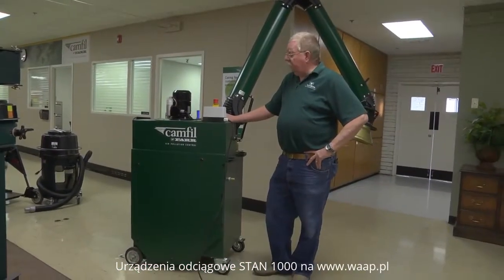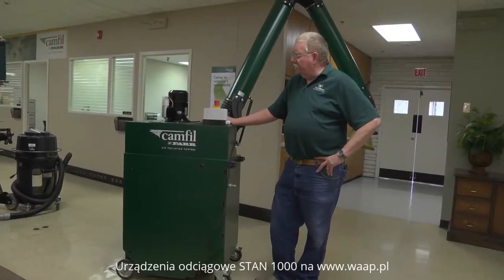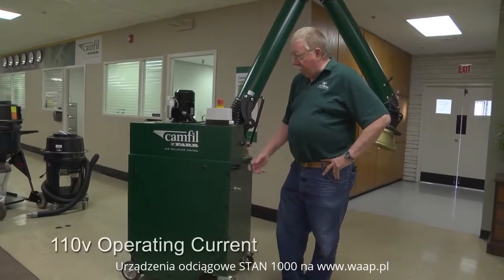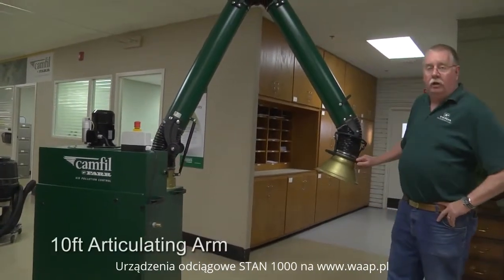This is the camphor for our Zephyr dust collector system, made primarily for weld dust. It comes supplied with a 110-volt operating current, standard with a 10-foot arm.